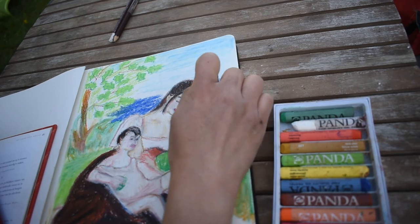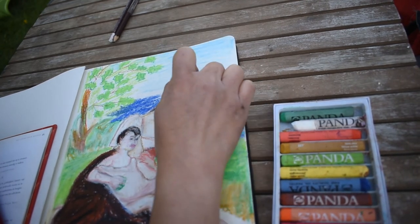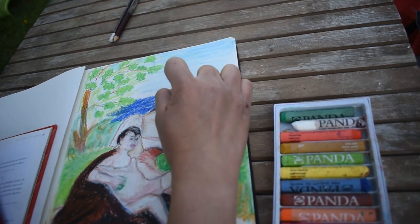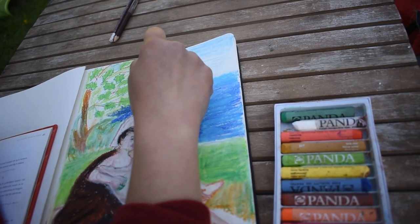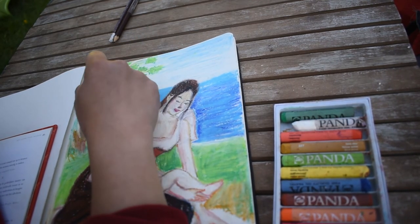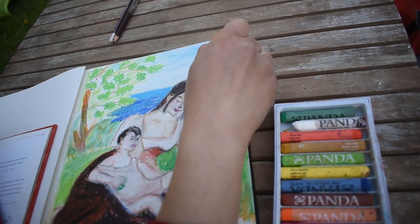Because pastels are not permanently fixed to the surface, they must be handled extremely carefully as pastel art can be accidentally smudged too easily. In addition, they can be quite messy on your fingers, hands, clothes, and work area. Pastel art cannot be properly fixed with a fixative spray without dulling and darkening the color, so it is advised to use fixative sparingly if at all. Most fixatives are toxic, so they must be used with proper ventilation. Pastels must be framed securely under glass.